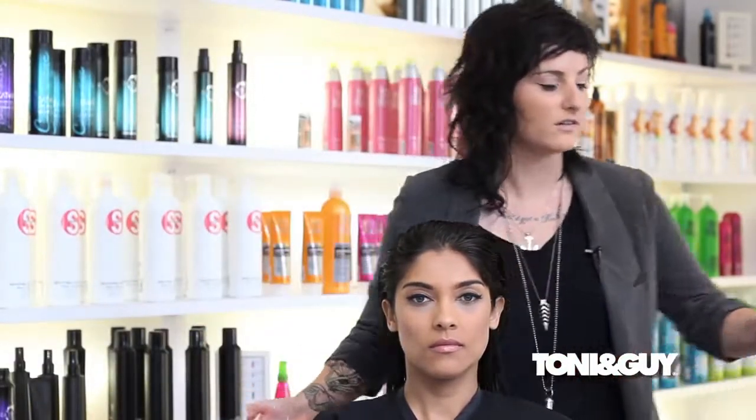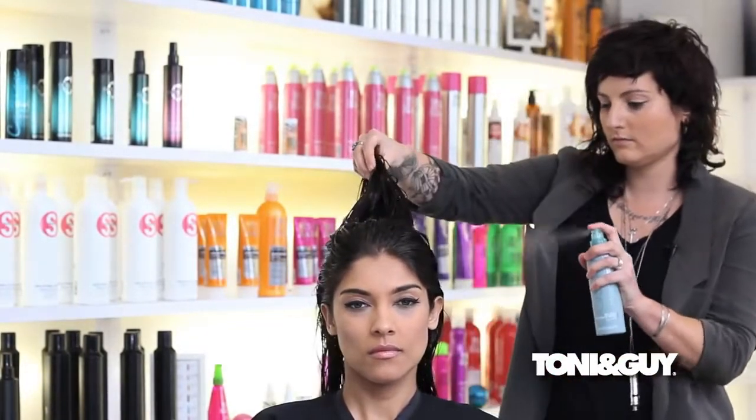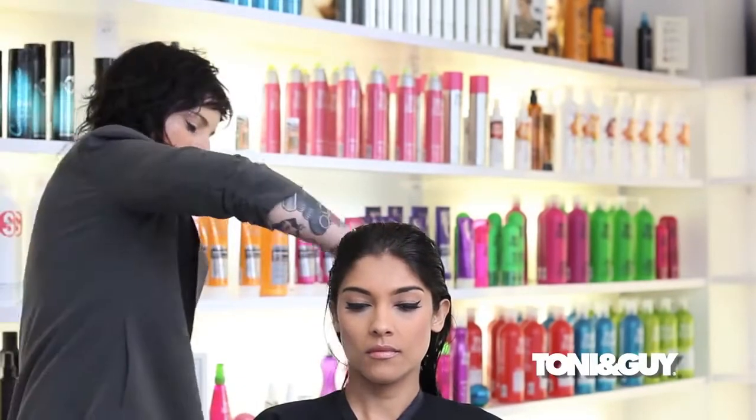The amount you use is completely contingent upon how much hair your client has or you yourself have. Once I've applied it to the mids to ends, I'll apply it at the root — using a little bit less at the root, because I can always add more, but the worst thing I could do is apply too much and have a really greasy feel and have to re-shampoo. For a little bit of extra tack to the hair I'm going to work in a salt spray, and that one can go from roots to ends.